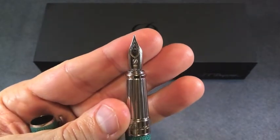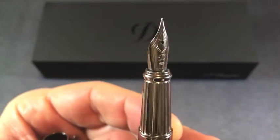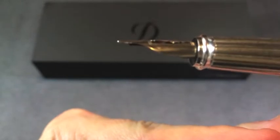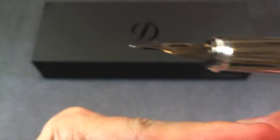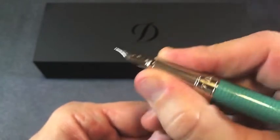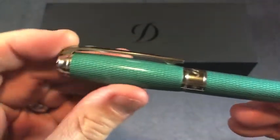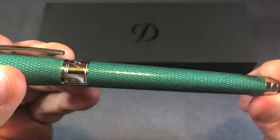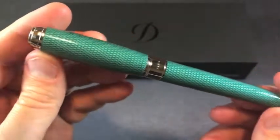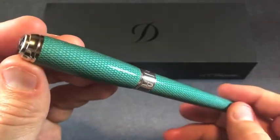Looking at the nib, we have that similar shield pattern at the top, the same Script D, and this is a 14-karat gold nib. Looking at the side of the nib, you'll see a nice little scallop or sculpted detail, which gives a nice characteristic to the nib. The grip itself is smooth but has fluting, which makes for a very firm grip. The overall shape of the pen has a slight bulge in the cap and a nice tapered main body, with palladium trim that looks very nice in the light.